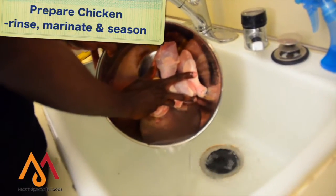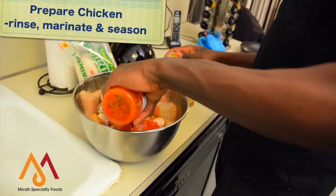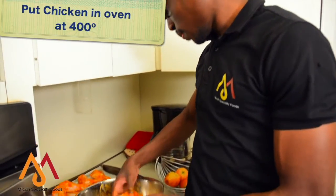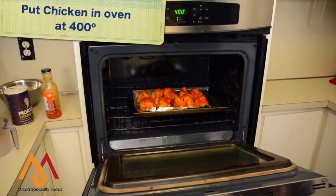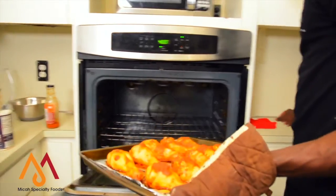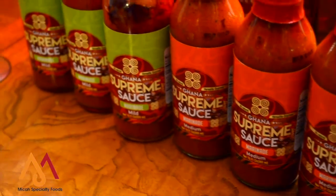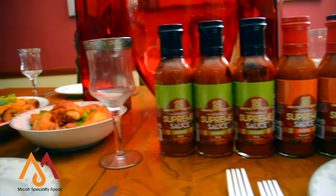Then you rinse your chicken, marinate it with Supreme Sauce after you've seasoned it with ginger, garlic, a little bit of curry powder, and put it in the oven at 400 degrees, leaving it for 30 minutes. Now after you remove the chicken from the oven, you can pour a little bit of Supreme Sauce on top, similar to a barbecue sauce, and serve with your friends and family.